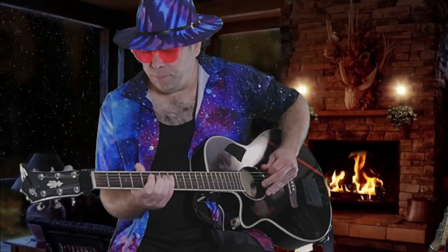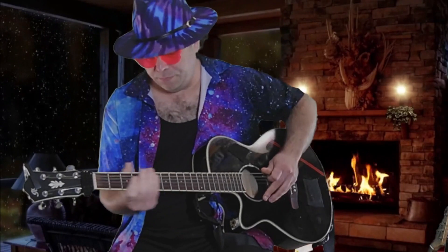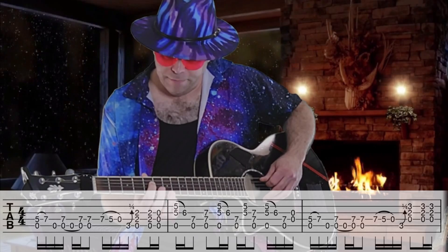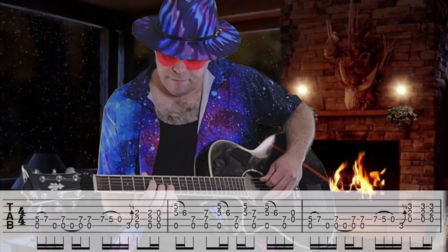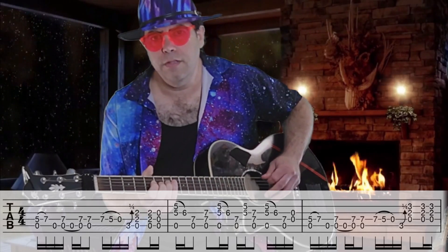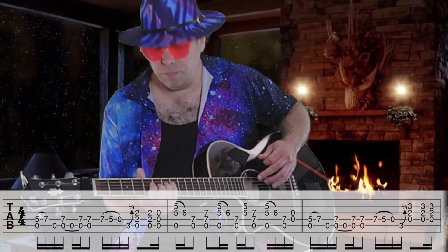And we're just doing this lick here. For that one, we start on open A with your first finger on the fifth fret of the fourth string, and you'll hammer on to the seventh fret. So you go, like so.